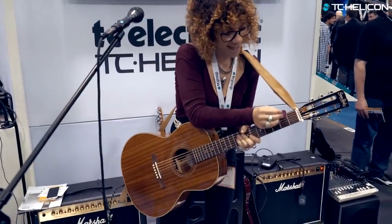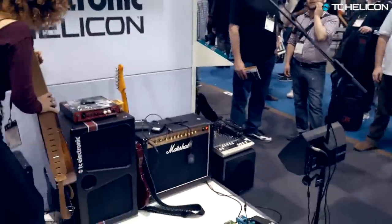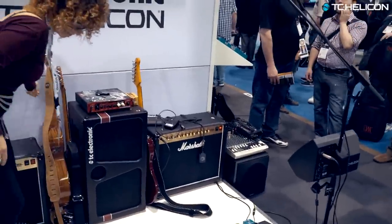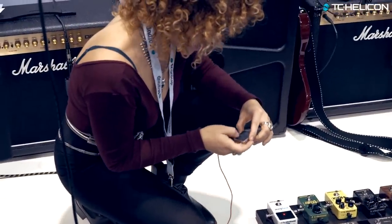Great demo, thanks! Nice to see you again. What is that device?